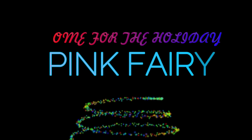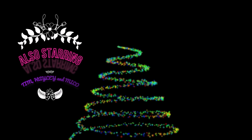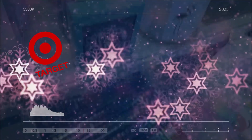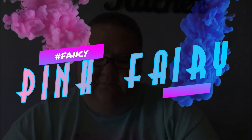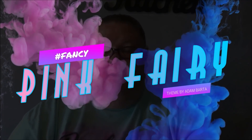Pink fairy, pink fairy, one two three, come on let's get fancy fancy. Pink fairy, pink fairy, let's go to Target, Walmart. Pink fairy, pink fairy, one two three, come on let's get fancy fancy.